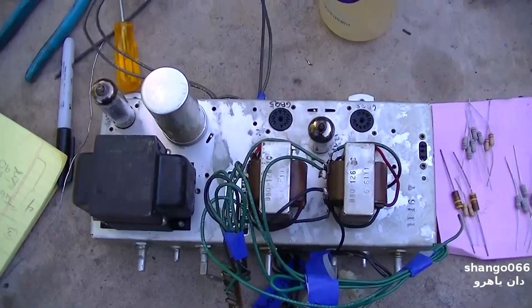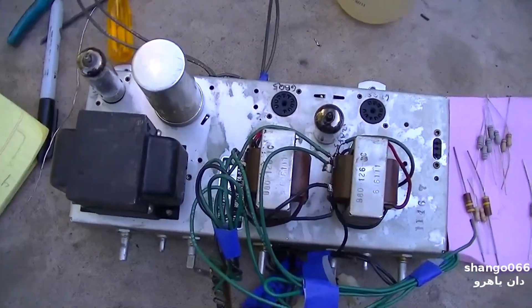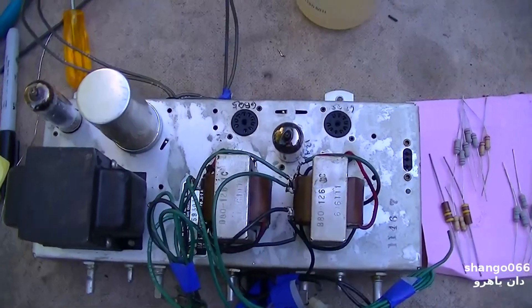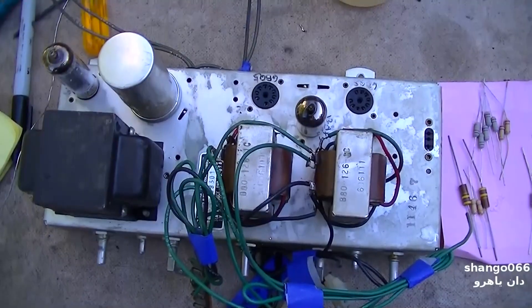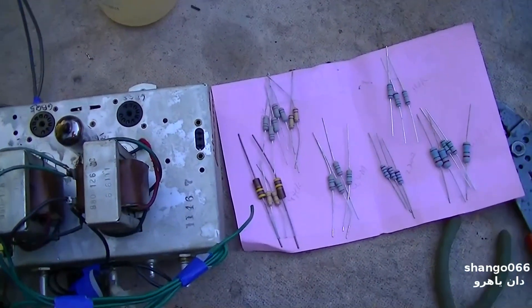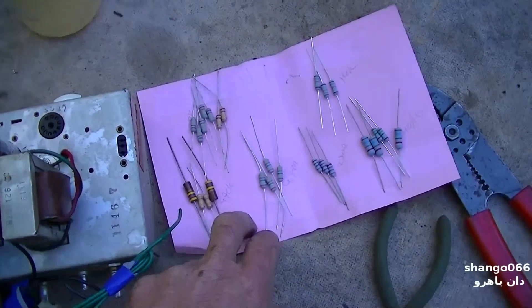This is the Sears Silvertone Console Stereo Amp. This is part two. In the first part I diagnosed this, and the issue is all of the resistors have drifted out of value, and so I've got the resistors here.